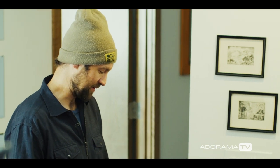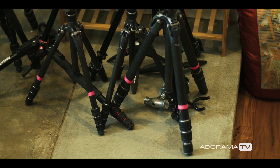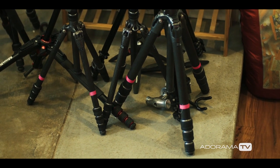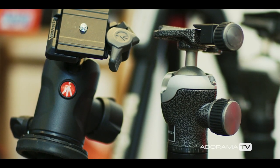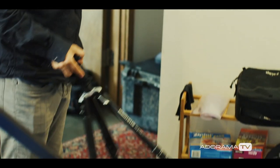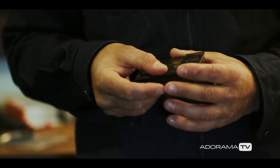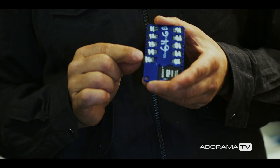Most of our tripods for this mission are all the Manfrotto aluminum tripods. Because of the extreme cold, I'd rather take carbon fiber because it's a little bit lighter, but it would just snap in the cold temperatures, so aluminum is the better choice. We've got about 60 cards.